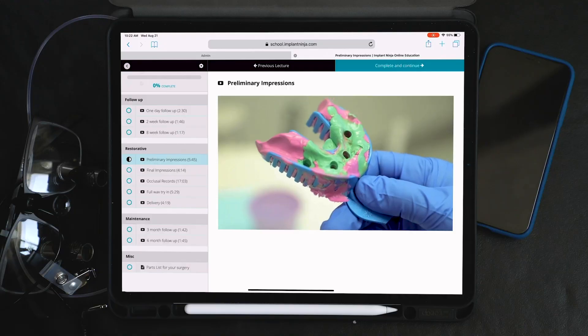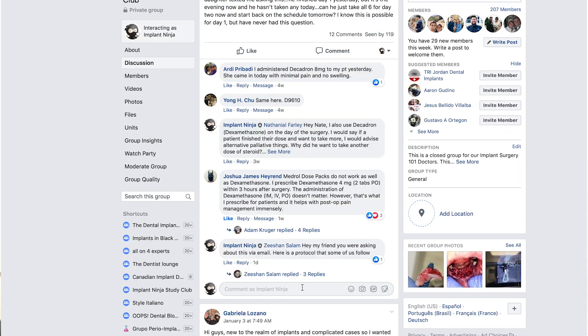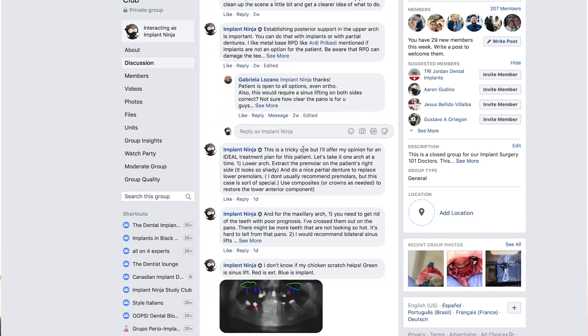And there is a lot more to the course, including treatment plan explanations, there's a private discussion group where we can all share our cases and get feedback on them, and there's live Q&A sessions. So if you're ready to take the next step to learning full arch implants, I'll see you on the other side.